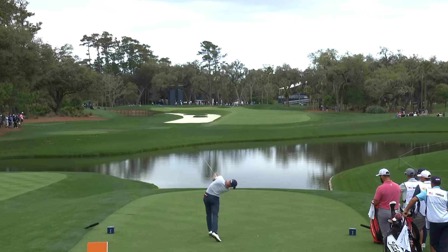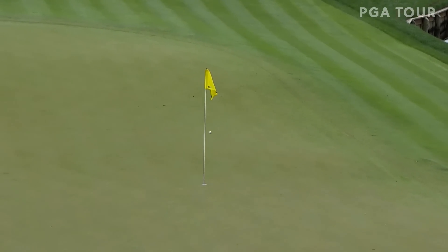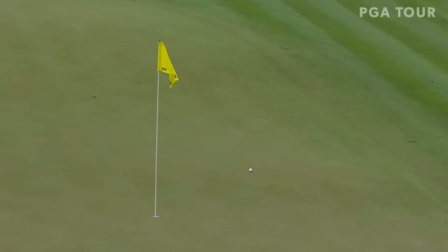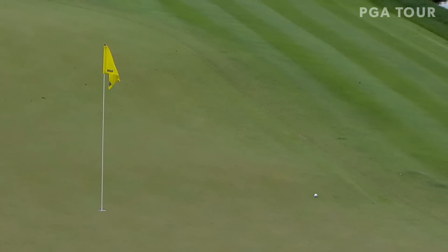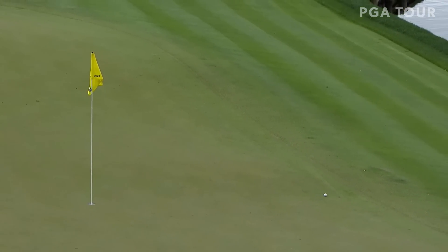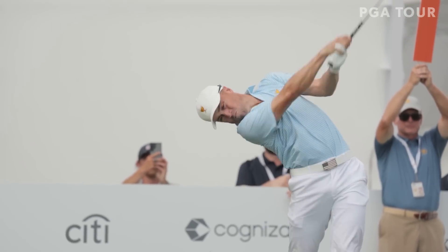Justin Thomas at the drivable par 4, hole 12. Oh, he can hoist it. Please go in — yeah, I'm getting greedy. That left for a two. JT, launch mode activated.